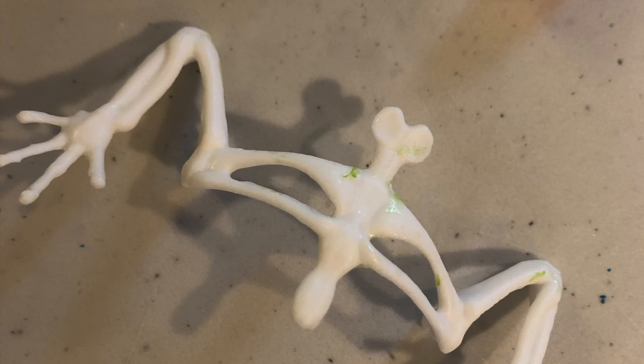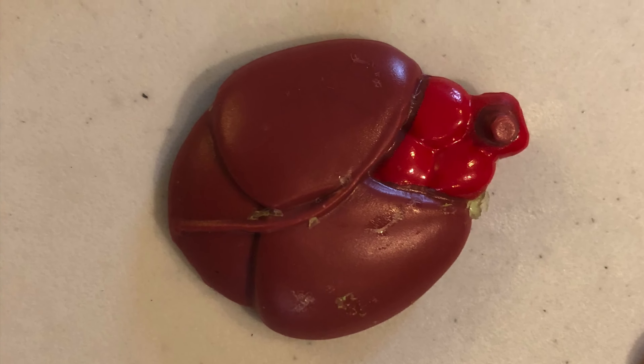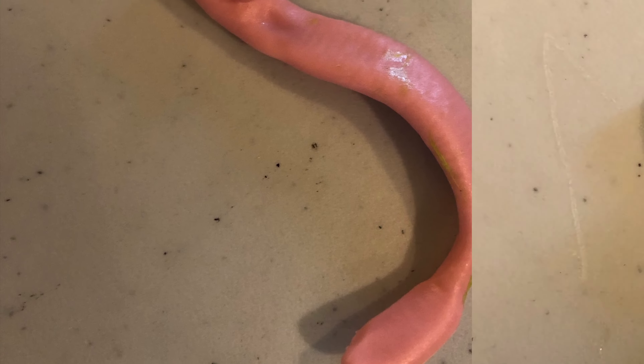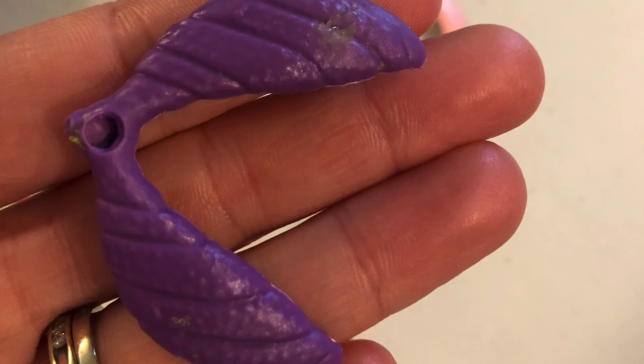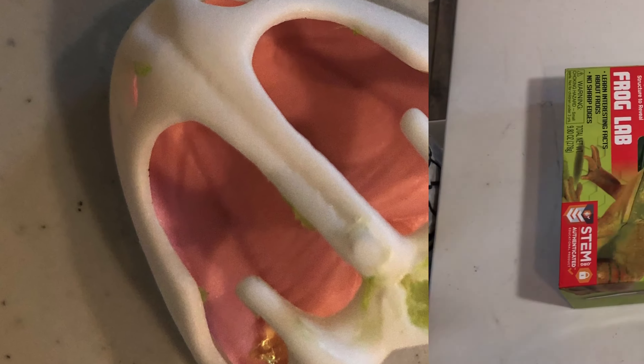These are the leg bones and ribs. This is the heart. This is the stomach. This is the brain and eyes. These are the bones called the torso. Here are the lungs. This is the frog's jaw and skull.